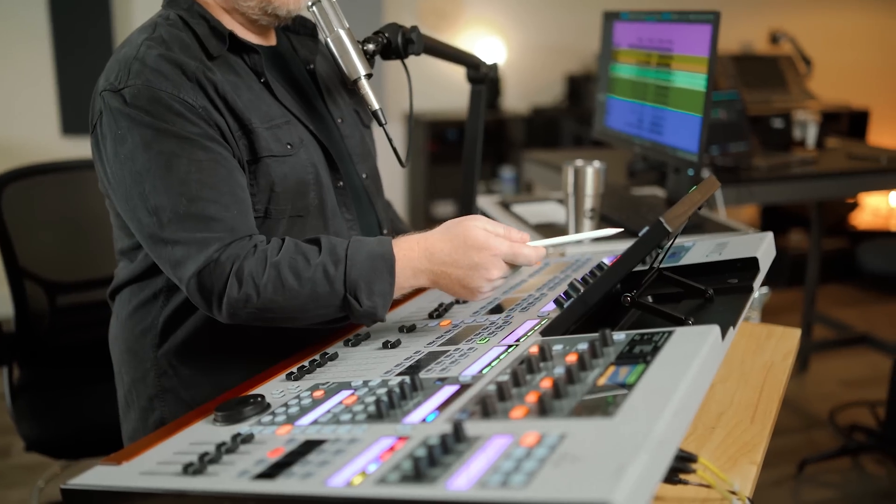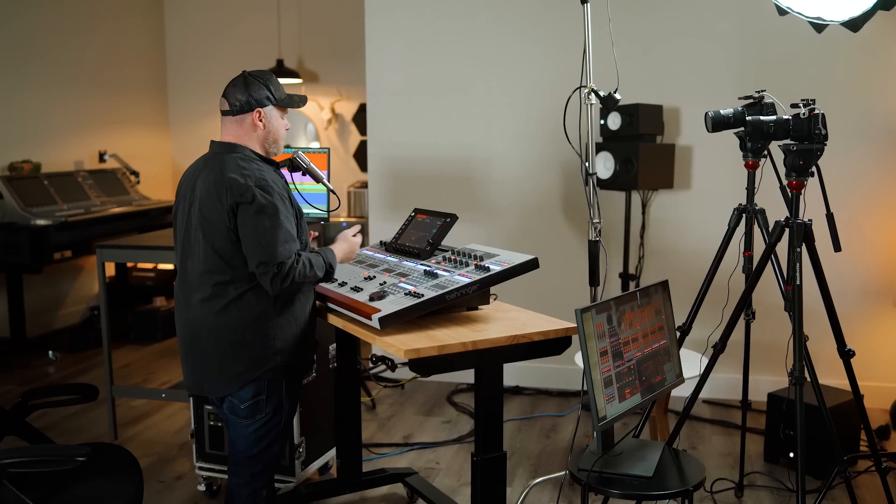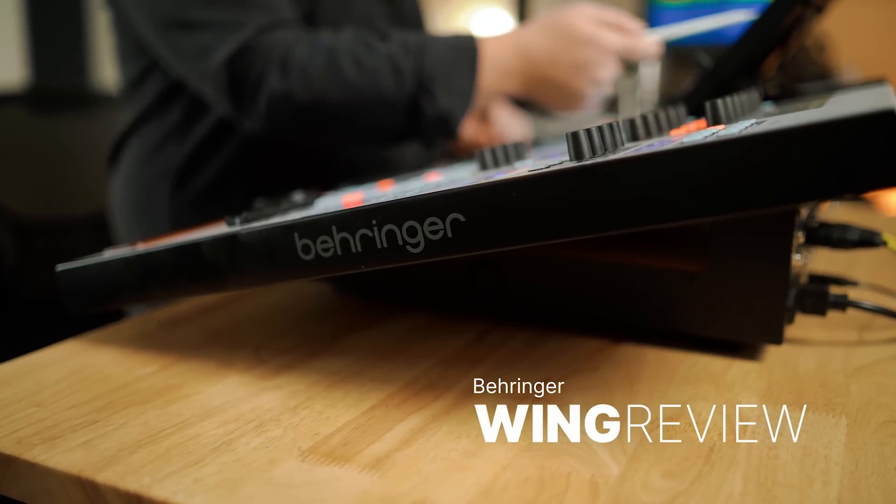Hey everyone, I want to talk about the Behringer Wing console and my experience using it over the course of about a week — learning how to use it, shooting tutorial videos, and learning all the ins and outs of the console. You're going to get a very unfiltered, unbiased review. Behringer did not send us this console; they are not paying us to do this video. It was actually sent to us by our friends at Amplio Systems.